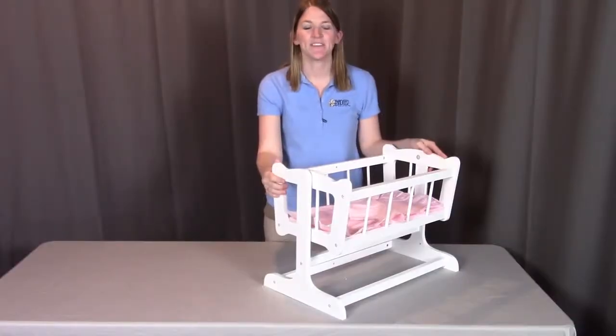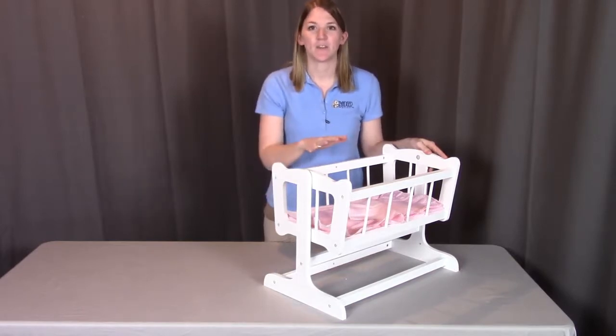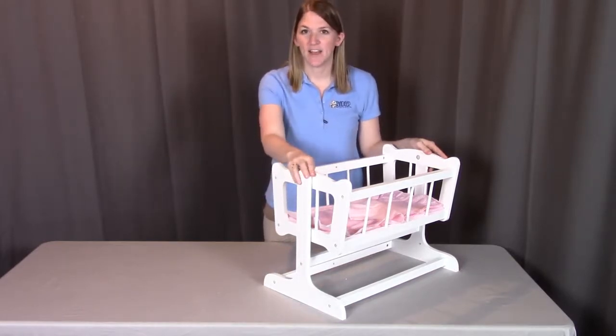Hi, I'm from Badger Basket, here to go through the assembly instructions for the Heirloom Style doll cradle with bedding. Before we get started, make sure you look at all the pieces. If you're missing anything or have any damaged parts, please contact Badger Basket as shown at the end of the instructional video. So let's get started.